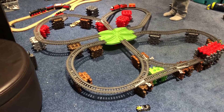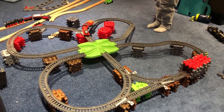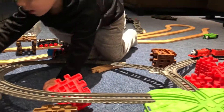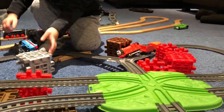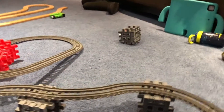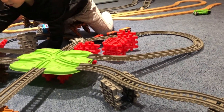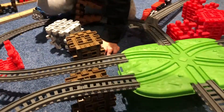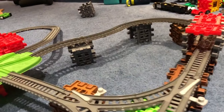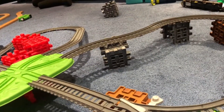One of the other things we've done with this set that has been really fun is we've actually taken the waffle blocks from Little Tikes — given as a gift with the set — and we've used them to elevate the train tracks, as you can see in the video. We made little risers, put them all around, and my son has fun watching the trains go. We can make a tunnel, and we've done a couple of other really cool things with that, which has all been a lot of fun with this set.